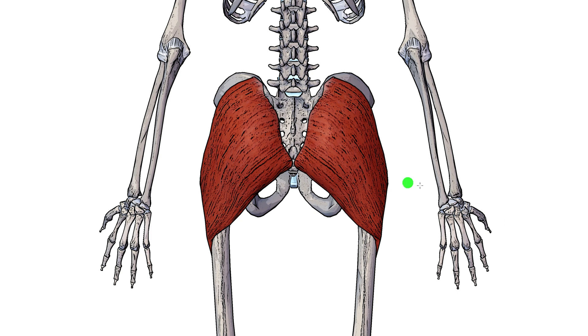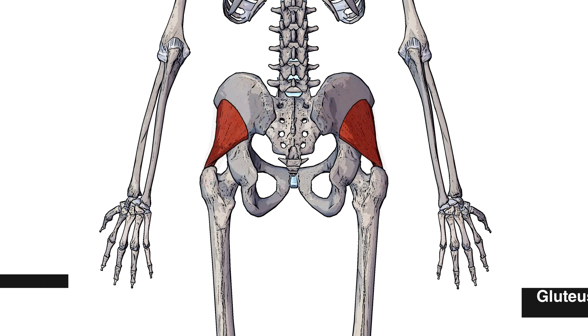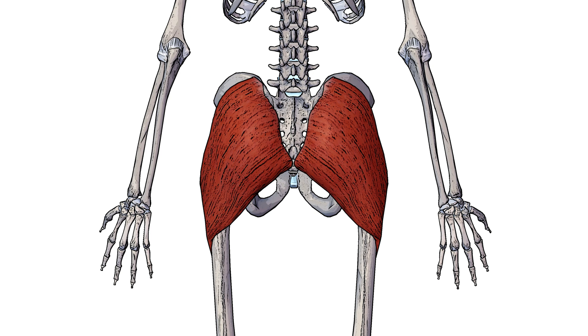Here you can see a posterior view of the skeleton and obviously we've got the gluteus maximus muscle here. The gluteus maximus muscle is one of the three gluteal muscles. The other two are the gluteus medius and the gluteus minimus. The gluteus maximus muscle is the most superficial of these three gluteal muscles, meaning it's closest to the skin surface.